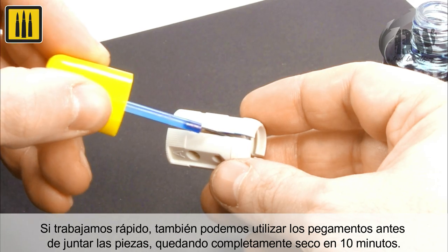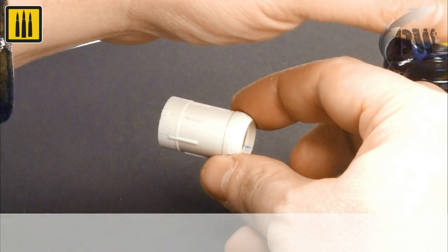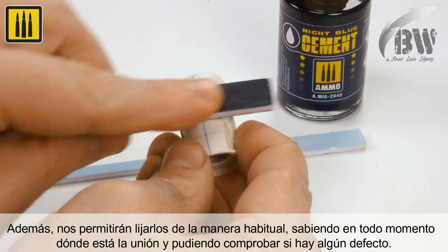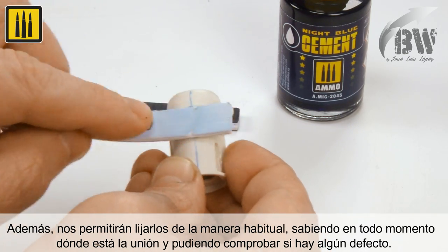Both glues work by capillary action, just like extra-thin cement. Additionally, both red magma and night blue cement can easily be sanded. Their high visibility allows you to see the seam or joint at all times, ensuring a flawless finish.